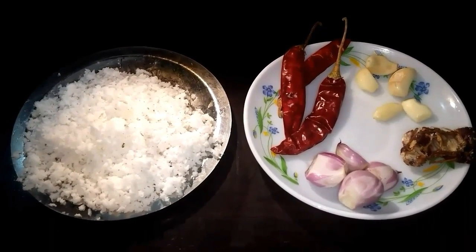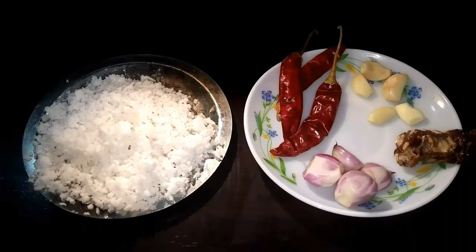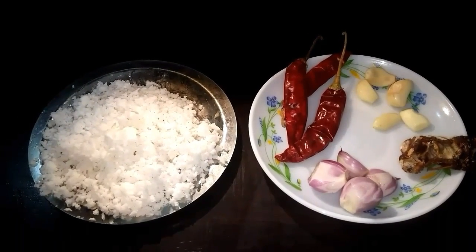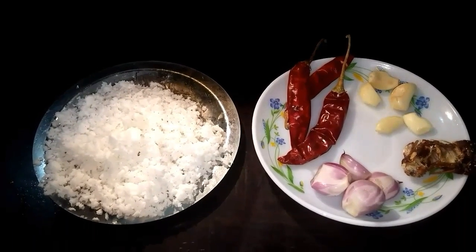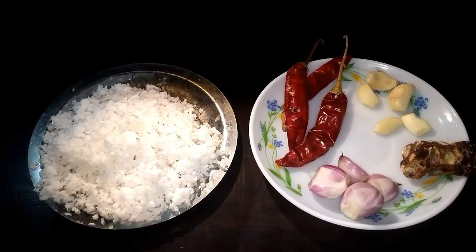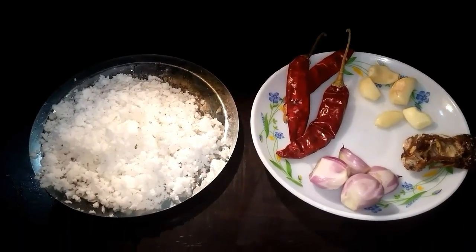Chamanti is a type of chutney which is mixed with rice. Here are the ingredients: you need a cup of grated coconut, 3 dried chillies, 5 garlic pods, a small piece of tamarind and 4 small onions.